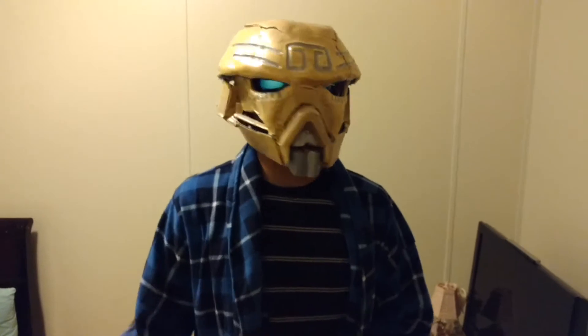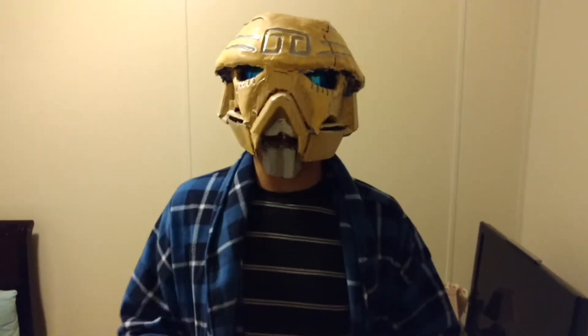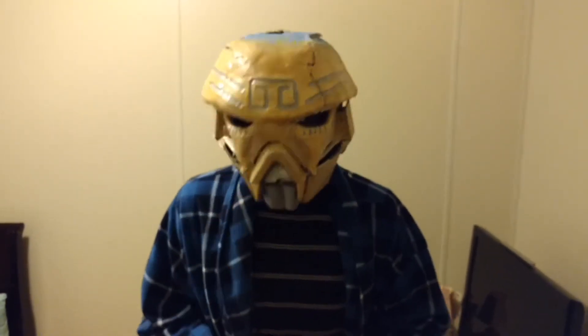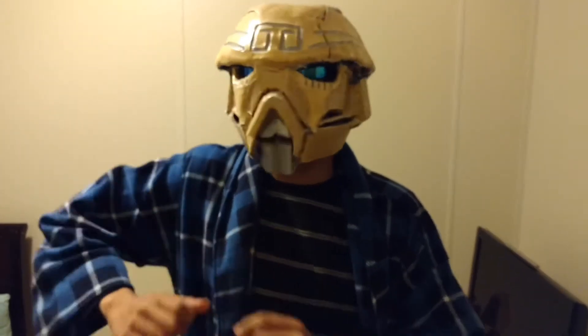Hello fellow compatriots, this is your host Tributron here, and today we have another review. Today we will be reviewing Galogva. Yes, that's right, we're starting doing the Borok now. And without further ado, let's get on to the meet and greeties, shall we fellow compatriots?